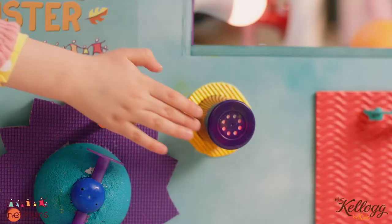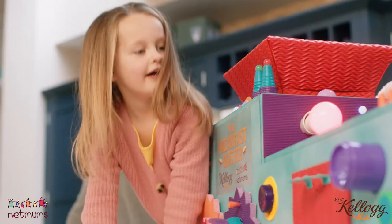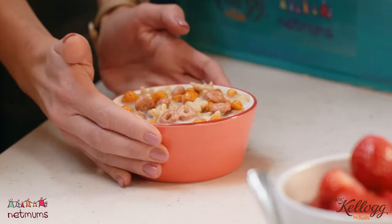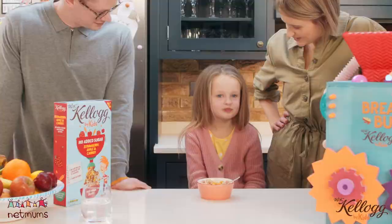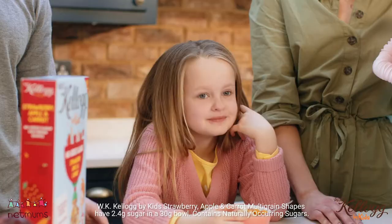Do you want to press the button to see if it turns into cereal? Oh my goodness, you made this. What does it taste like? This is yummy. There's only 2.4 grams of sugar in it as well. Really? Yeah, yeah, yeah.